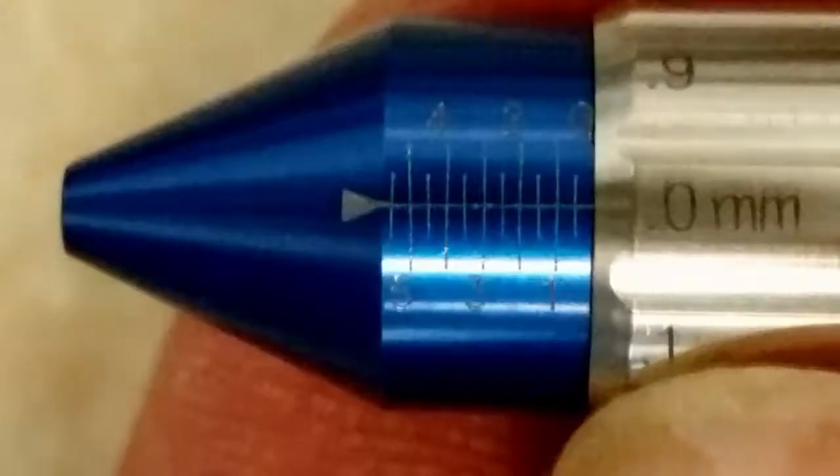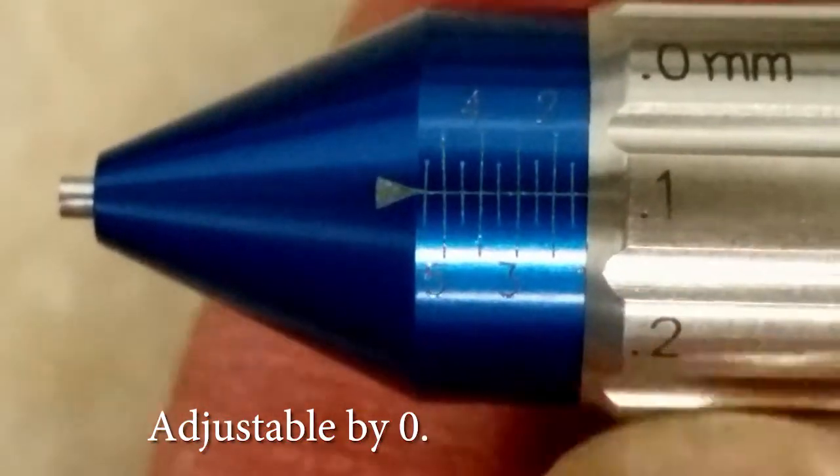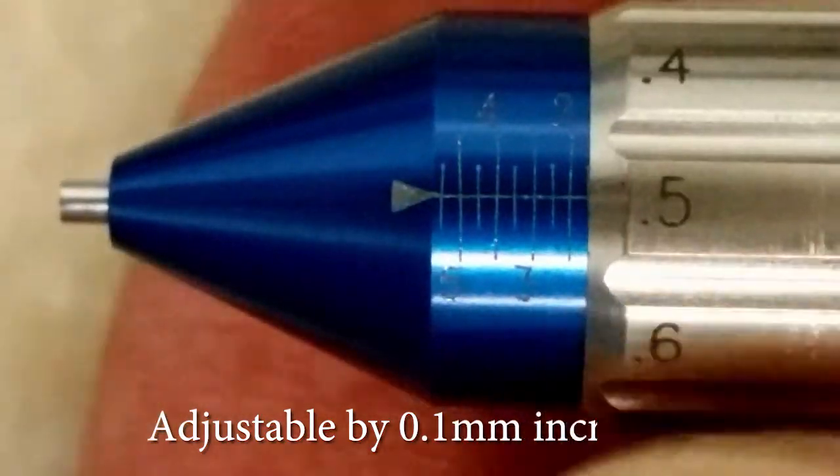Our new nose cone for the Vortex is adjustable by 0.1 millimeter increments. This is the most precise depth control system in the world. As you know, a variation in depth of 0.1 millimeters can make all the difference in the world.